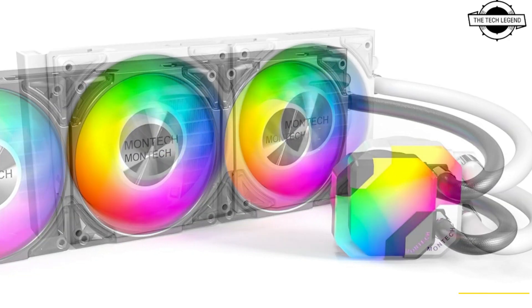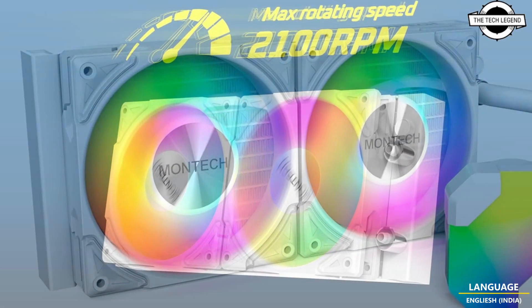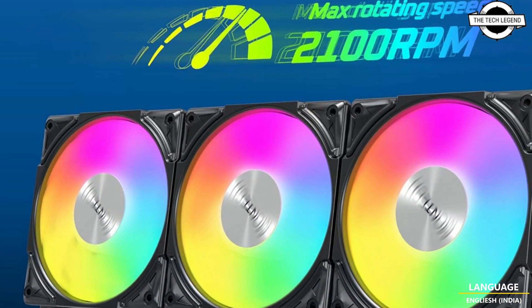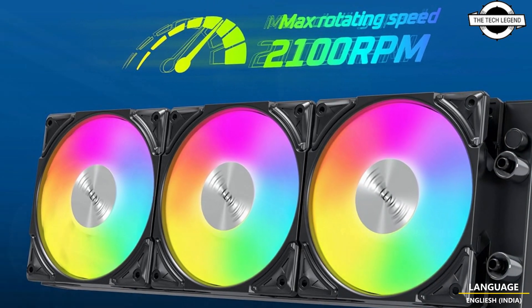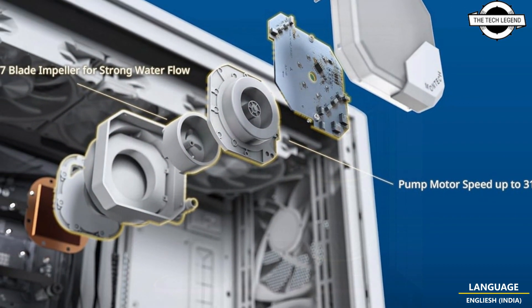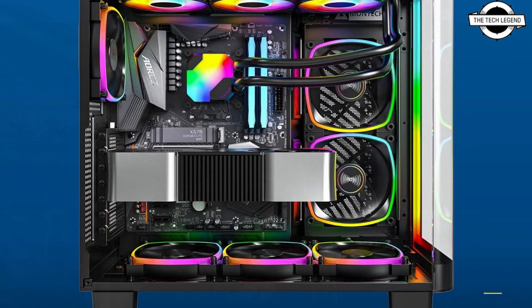The Hyperflow water pump is crafted to keep your system cool and running smoothly. Engineered with precision, this pump is designed to efficiently cool your components even under pressure, posting a maximum speed of 3100 RPM for swift heat dissipation and top-notch performance. Its slick exterior, reminiscent of a gemstone, brings a touch of elegance and sophistication to your setup.